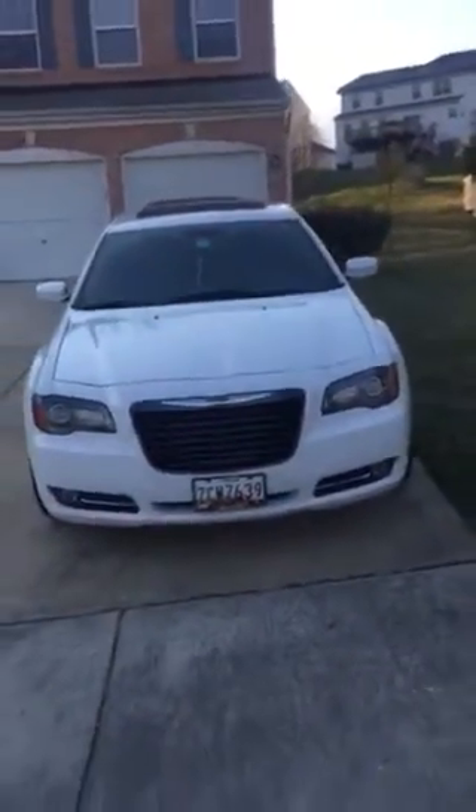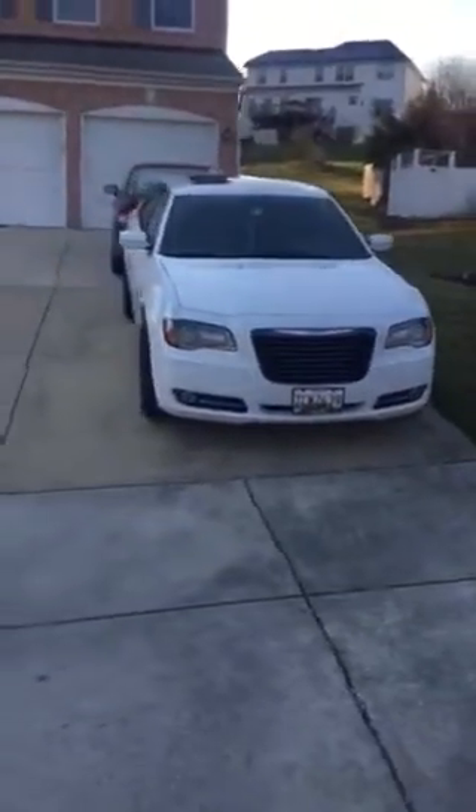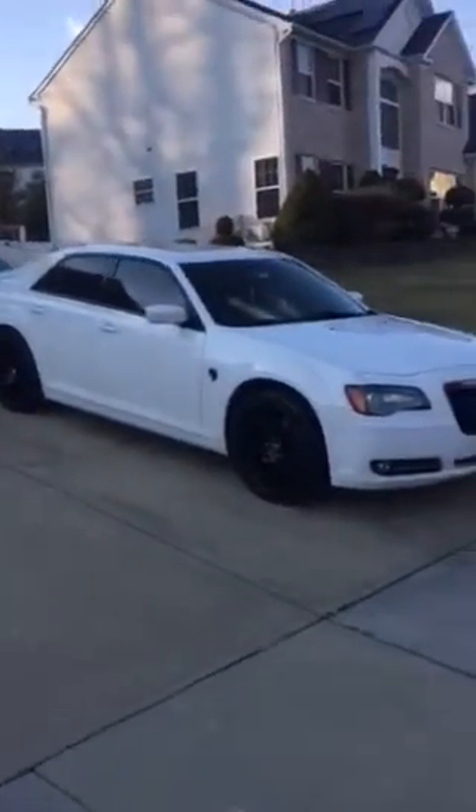Roof wrapped black tomorrow, change the grill tomorrow. Might install the roof spoiler too — just might.